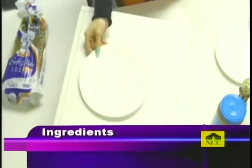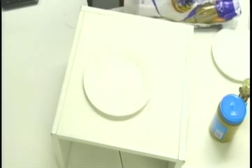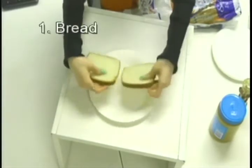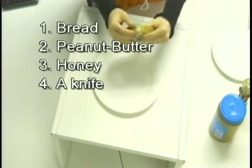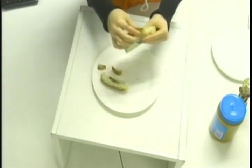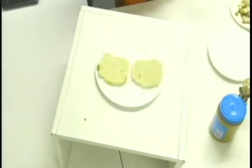First you will need a plate and your bread. Take two slices of bread. This is personal preference, but I like to take the crust off of my sandwiches because I eat like a five-year-old. Pinch and peel off the crust of your bread — be sure not to take off too much because then you'll have a really small sandwich. Discard your crust and lay out both pieces of bread.